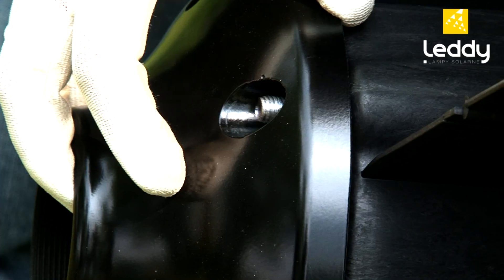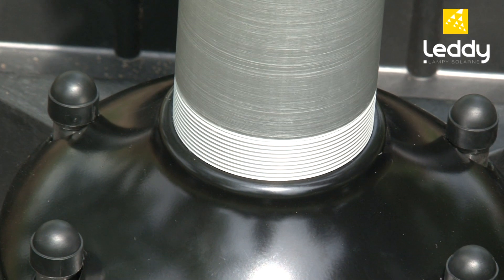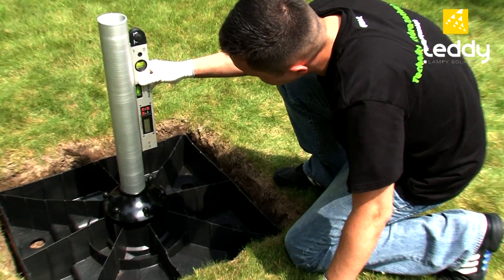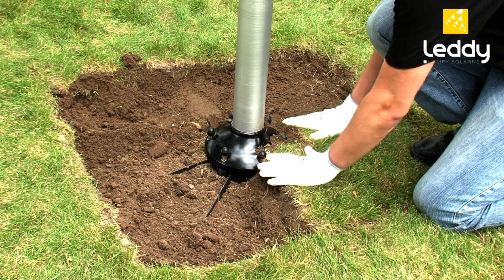Prior to sinking the lamp, screw the lamp pole mounting to the base with 8 screws. Next, screw the thickest element of the lamp pole into the mounting. After placing the lamp base in the chosen location, level it. Make sure the base of the lamp post is securely fixed.